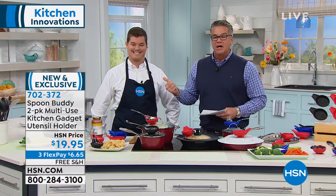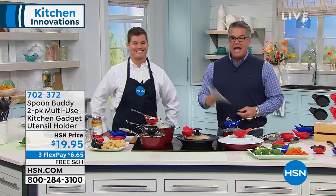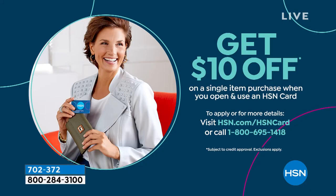Brand new from the inventor himself. I love your story, buddy — good to see you again, great job as always. If you want to get $10 off and get this for $9.95, we've got an HSN credit card offer right now that'll give you $10 off any purchase. You can always go to hsn.com and check out all the other great items that we have, or use it on anything throughout the day.